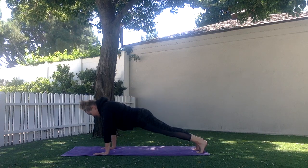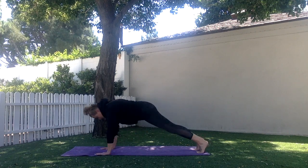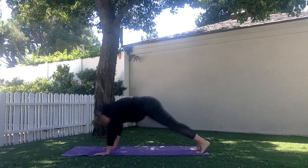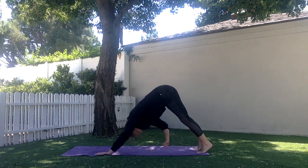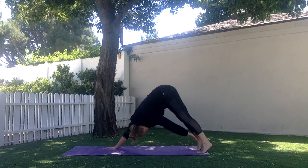Let's do 10 together. Ready? Go. 1, 2, 3, 4, 5, 6, 7, 8, 9, 10.